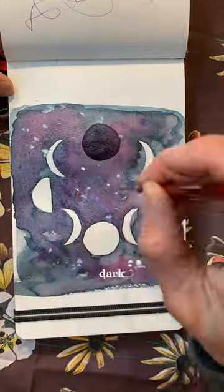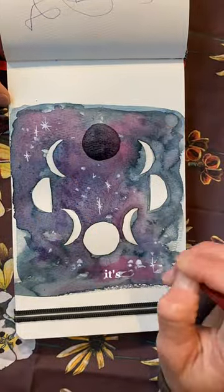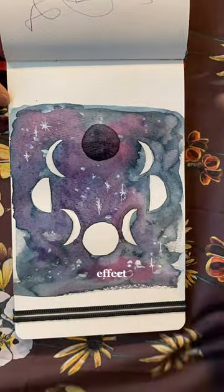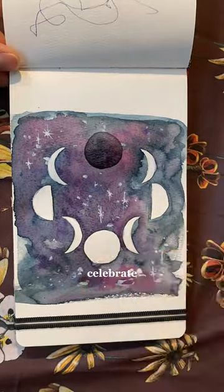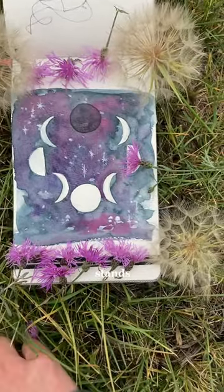Put down a wash of a really beautiful dark color and then add in more color while it's still wet to give a cosmic milky way effect. I'm going to go in with gouache to clean up my lines a little bit and add stars, and because this is to celebrate the new moon, I'm going to darken that up so it stands out.